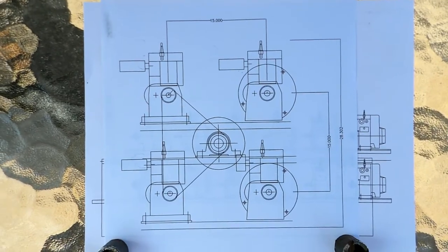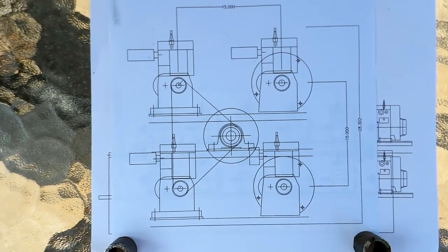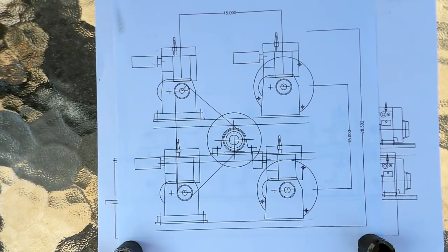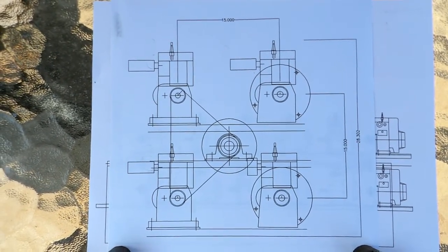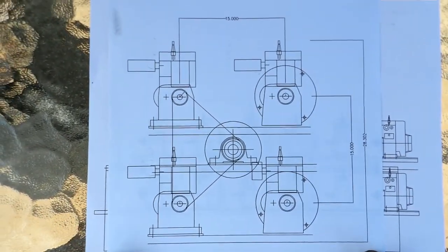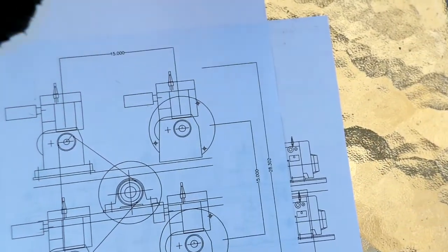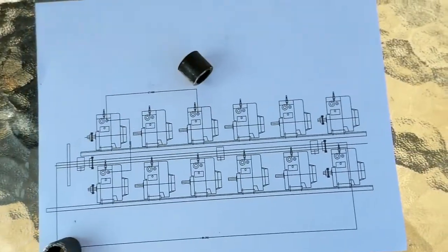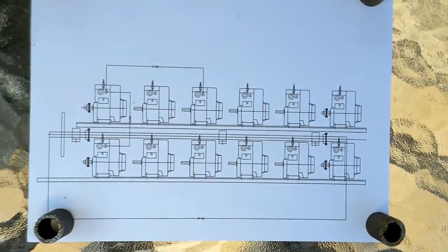So we've got four engines in a square, basically, and then a common central shaft for timing to keep them all together — otherwise they could fire at any random time. That's effectively the timing shaft, and it'll also come in handy for starting. They'll be supported by a metal frame to hold it all together. The wind's picking up; it's been a pretty windy day, causing me grief with the paint.